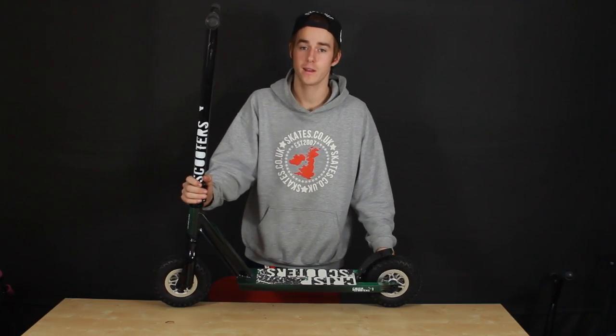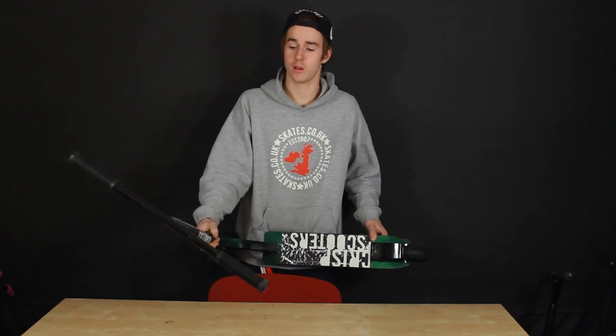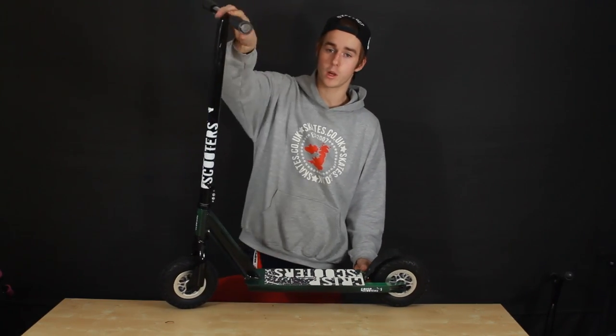Hi, I'm Corey Whitman from skates.co.uk. I'm going to be talking about the Crisp DX Dirt Scooter. This is new to the market — we'll start at the top and work our way to the bottom.